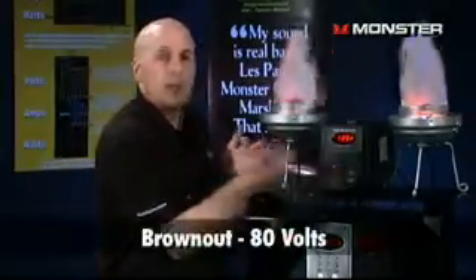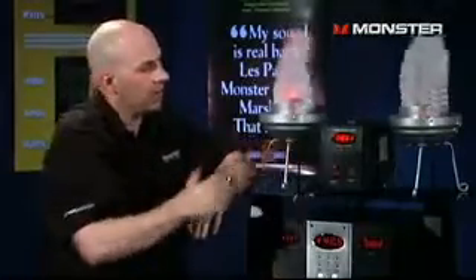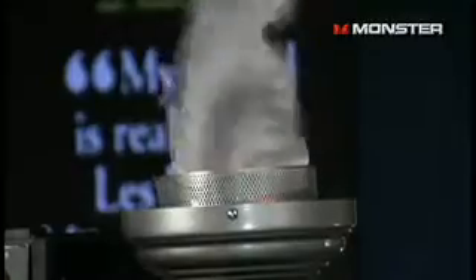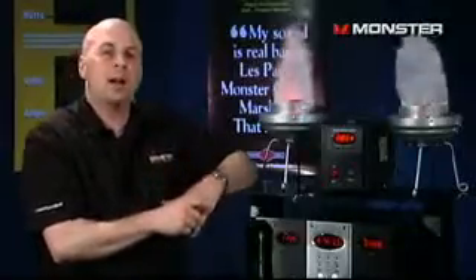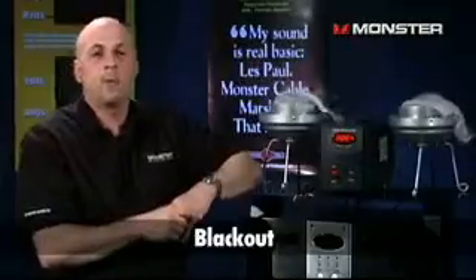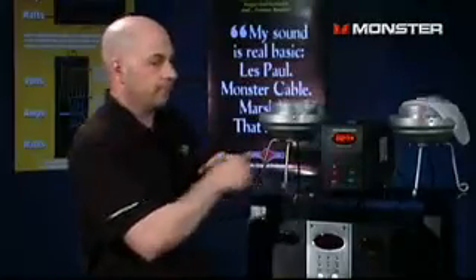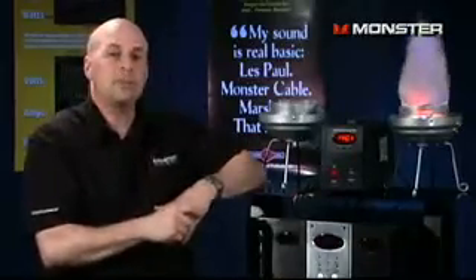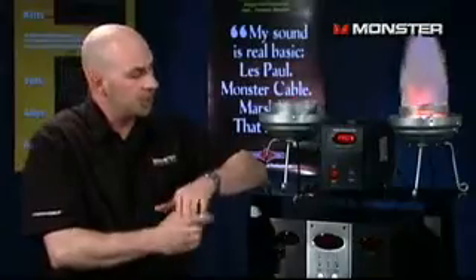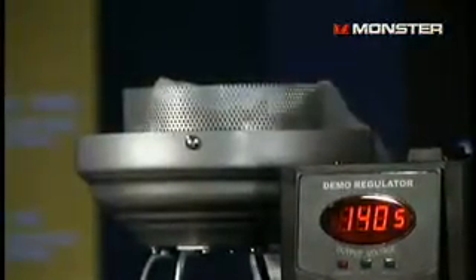Now let's drop down to brownout — not a very good place to be when you have all those summer rolling brownouts. Your equipment over here is starving for electricity, but with the AVS2000 it's adding 40 volts, so it maintains a consistent 120 volts. And what comes after brownout? We all know — blackout. Blackout can really affect your equipment, but it's not as bad as when the power comes back on, because when the power comes back on you get hit with surges — two, three, three or four at a time. Your equipment is getting hit at 140 volts. But with Monster's AVS2000, the equipment is going to wait until there's a steady flow of electricity between 140 and 80 volts, and then within 15 seconds it will actually turn on all your equipment using its sequential programming.